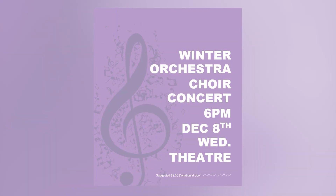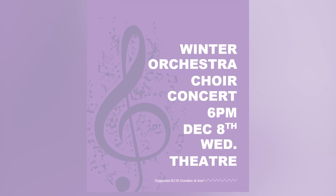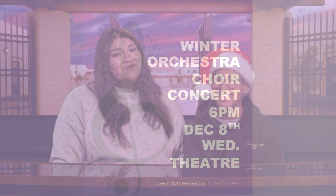The Winter Orchestra Choir concert is at 6 p.m. on December 8th, Wednesday, in the theater. There is a suggested $2 donation at the door. Make sure to go and support.